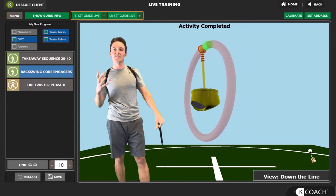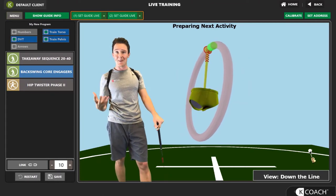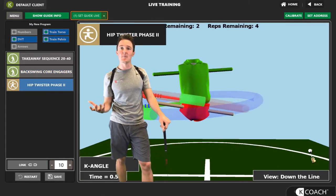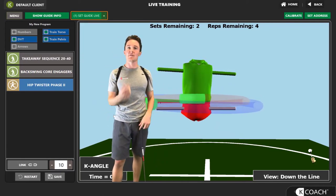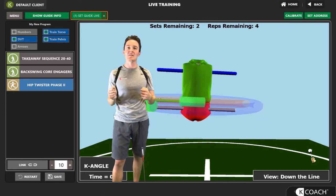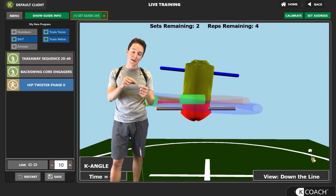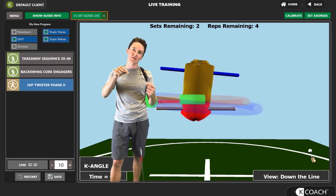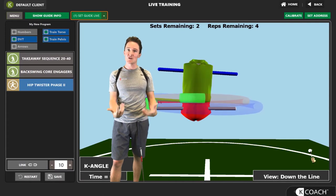Our last drill is called Hip Twisters Phase 2, which I've done in the past and is probably one of my favorite biofeedback drills in the software. This really completes the circle — it helps you create an additional stretch into the downswing so that ultimately everything fires. Thinking about the rubber band analogy, we go back and then right before release, you do that initial pullback before you snap the rubber band to make it the most powerful and efficient transfer of energy possible.